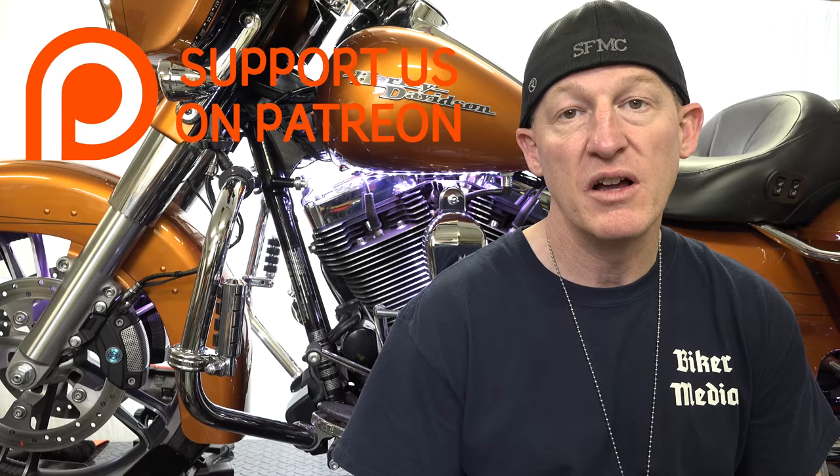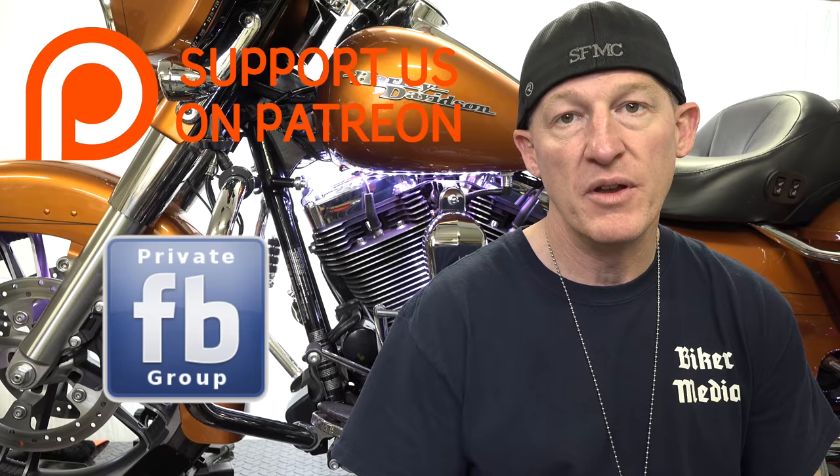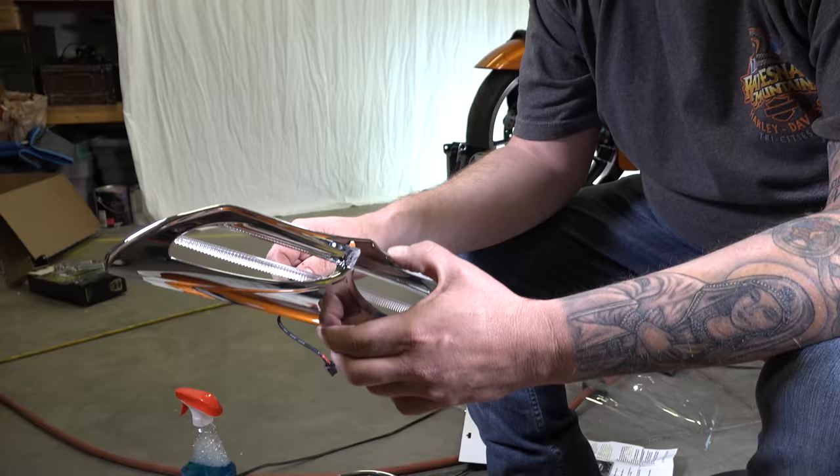He's peeling the backing off. If you appreciate this channel and all the videos we put out — it doesn't come without a cost, a lot of hard work, blood, sweat, and tears behind the scenes. You can support us — we'd love to have you as a patron member. You can pledge a certain amount per piece of content with no risk because you can set a monthly cap. Benefits include t-shirts, stickers, access to our private Facebook group, and premium videos. Link in the description below — join the biker revolution.